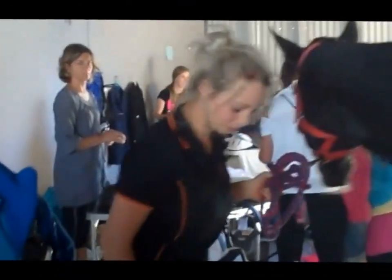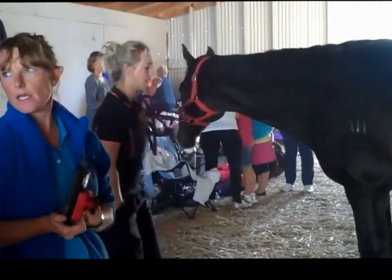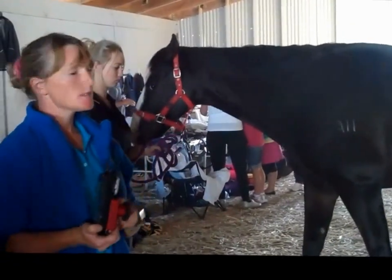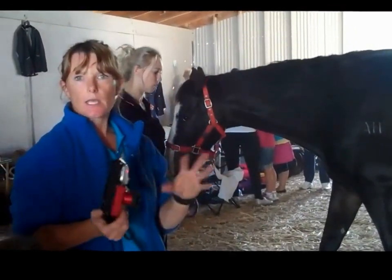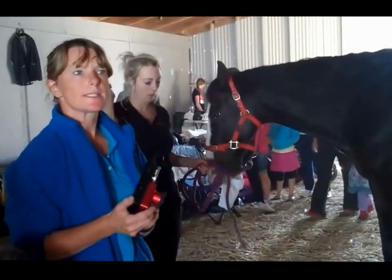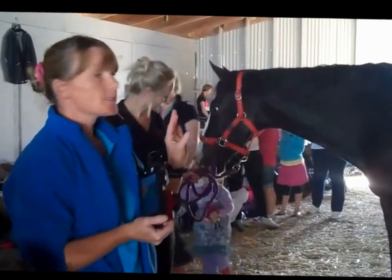When I'm doing a thermal imaging session for a horse, I'll get the rider or the owner to write a full case history down so I've got all the notes. I can then go through the notes and compare and see whether that relates to what the horse has done. Then we can actually look at him through the camera and see what's happening.